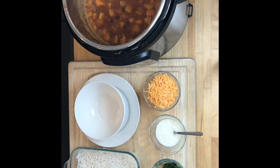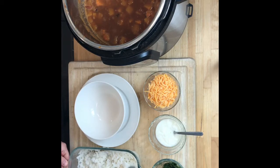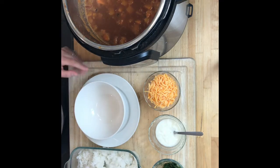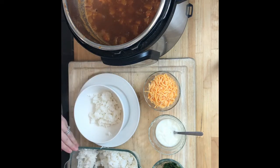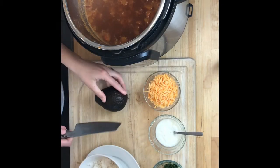I have some cooked rice here — I actually did this in the microwave and I find it comes out perfect every time. The other way I like to do it is in the pressure cooker but that was being used. A nice scoop of white rice and I'm just going to slice up an avocado on top.